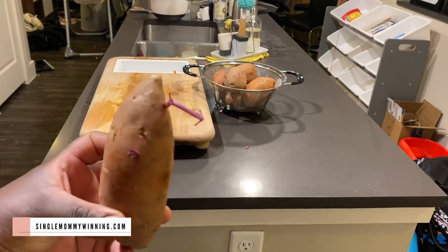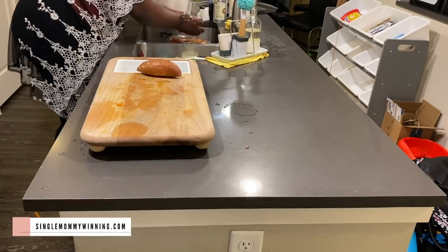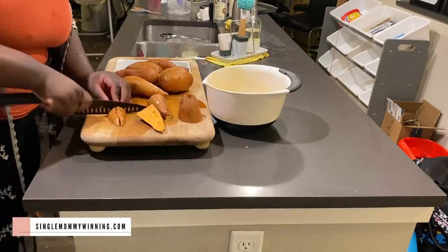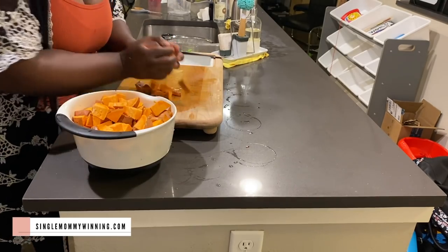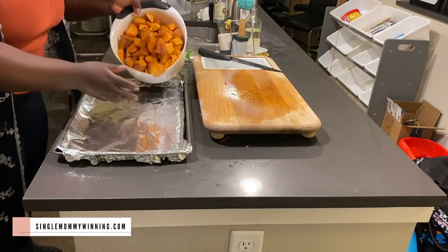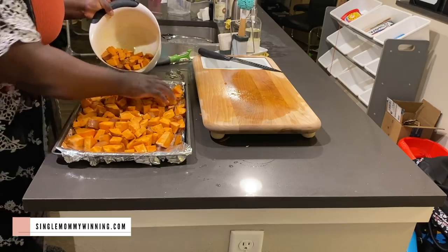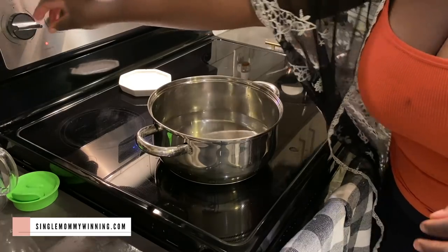You know how you buy food and forget that you had it? That's what I did with my sweet potatoes. I bought quite a few and completely forgot about them — some of them were actually starting to grow stems or whatever you call that. Some were bad and I threw those away, but others were still in good shape and I didn't want to waste them, so I prepared them.